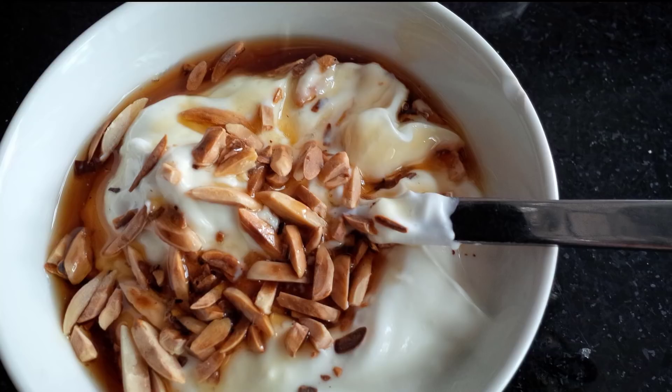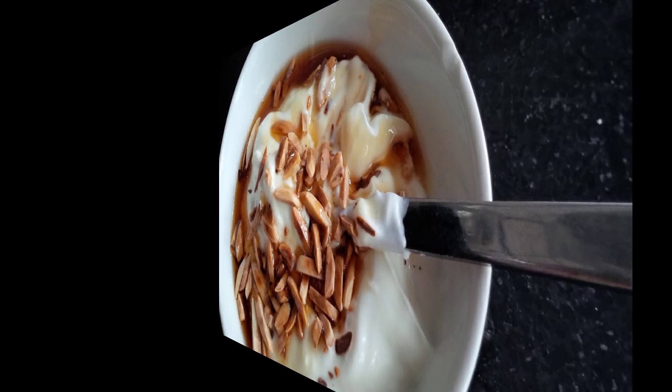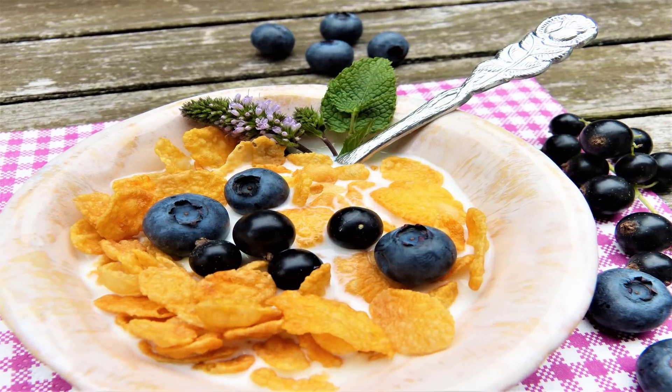Next, cover a medium-sized glass bowl with a cheesecloth. Your bowl should be large enough to hold the almond milk that is squeezed out. Spoon out the almond-water mixture from the blender onto the cheesecloth-covered glass bowl. Gather up the ends of the cheesecloth in preparation for squeezing out the almond milk.